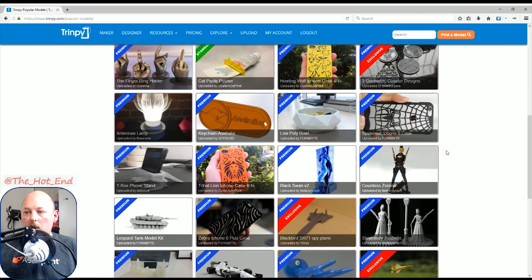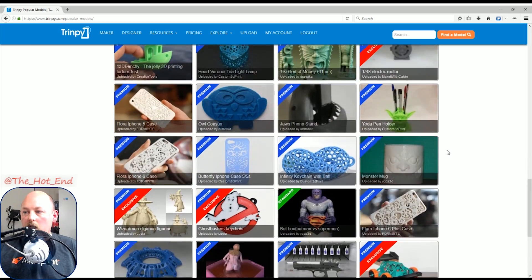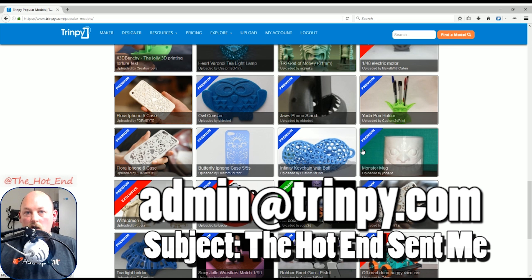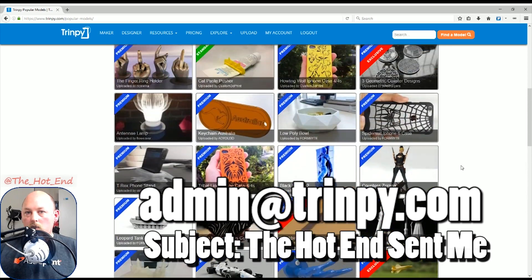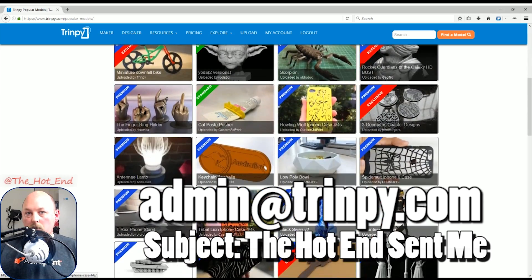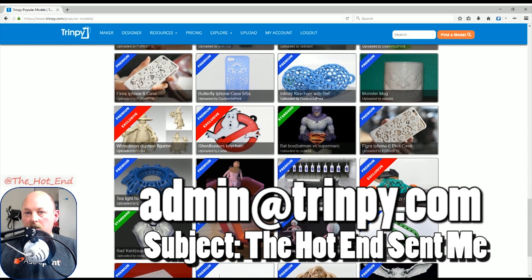Trimpy is an Australian-based company, and they've been nice enough to give me access to download whatever I like so I can try it out and let you know what I think. They're also going to give the first dozen Hot End viewers who email admin@trimpy.com with the subject line 'the hotend sent me' a code to get a couple of months free — so you can try it without spending money and see if you like it. That's exclusive to Hot End members, and the information will be in the description.